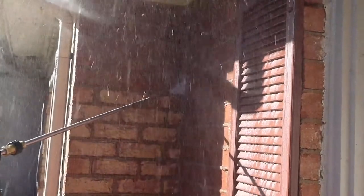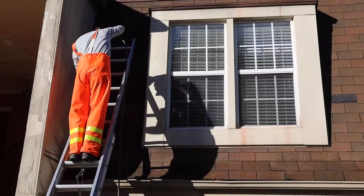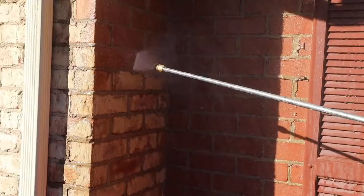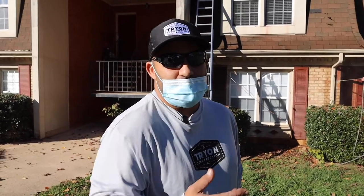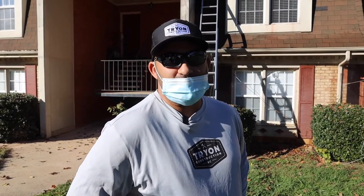However, if this was vinyl siding, you would want to use a cleaning solution you can purchase at your local hardware store, spray it on, and then just rinse it off. If you get too close with a pressure washer on vinyl siding, you will damage the siding.